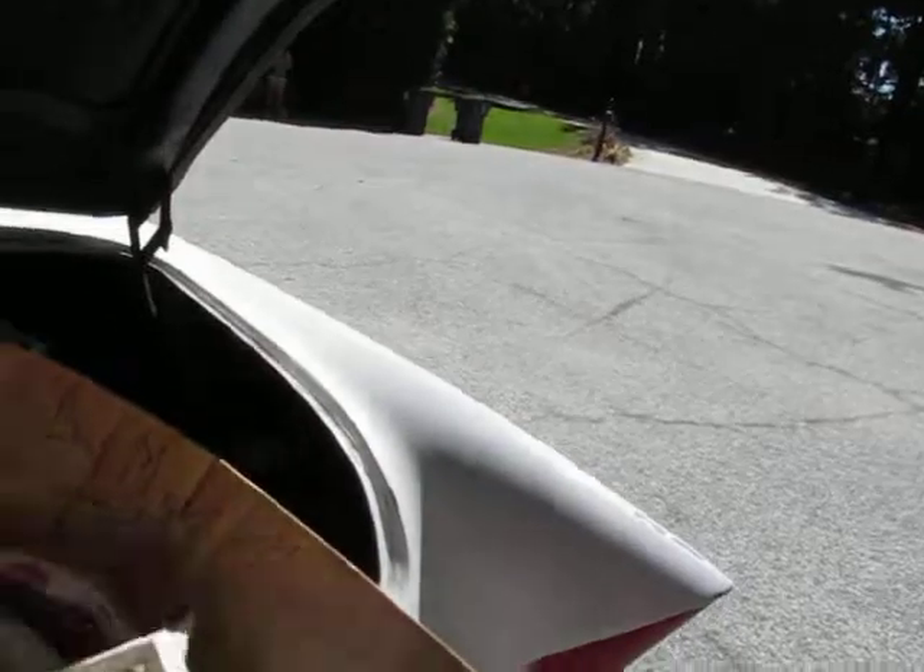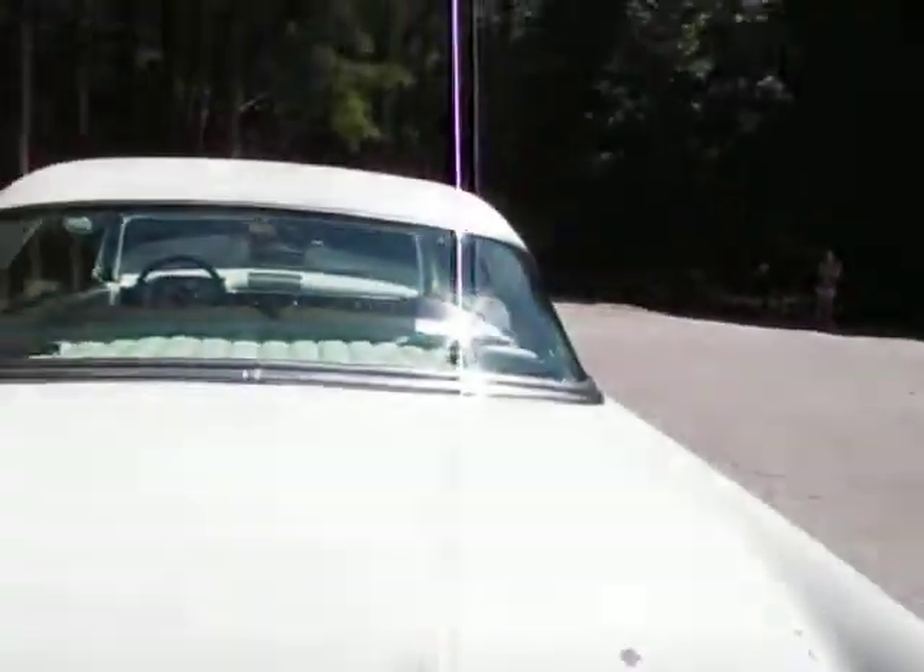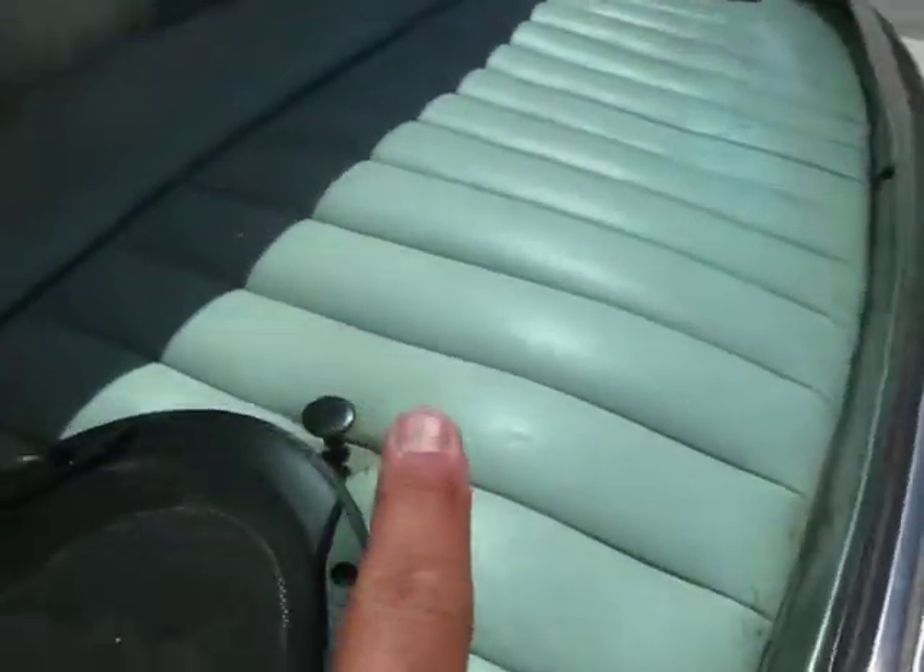I don't normally do a trunk inspection first, but underneath these boxes, the floor pan has been replaced. The factory fuel tank was taken out and this fuel cell is in here right now — I think to make room to get it lower. Everything's been shaved, so the trunk latch is actually right here for now.